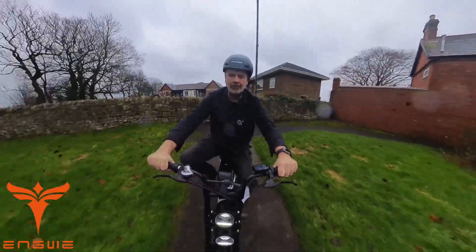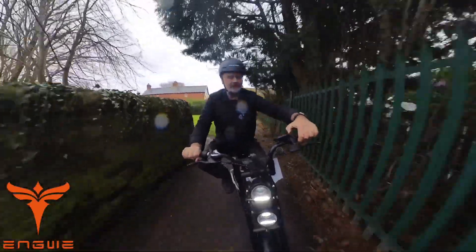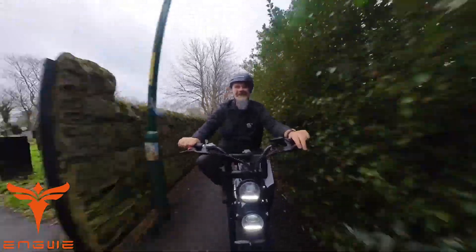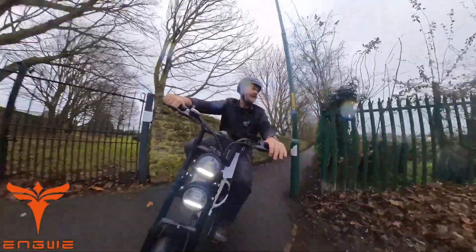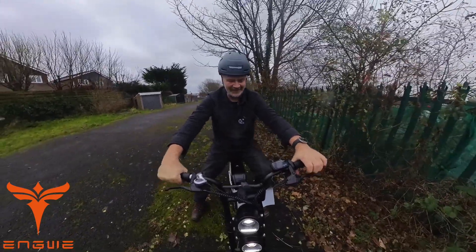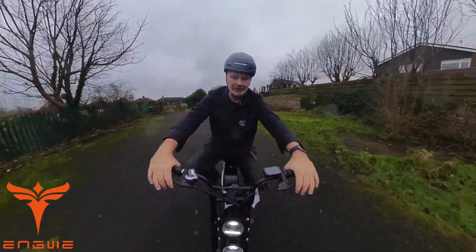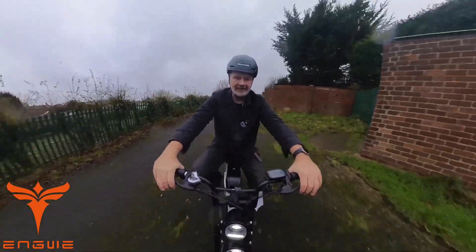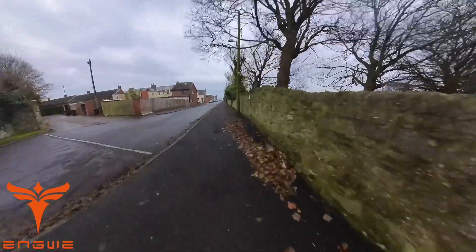I'm only on power level two at the moment and it's going great. At 19 kilometers per hour, let's get it up to level five. Man, this is fast — well, it feels fast! Those brakes are lovely. It has the throttle which is technically not allowed on UK roads, and it's a really low riding position, but it has some pork — fun written all over it.